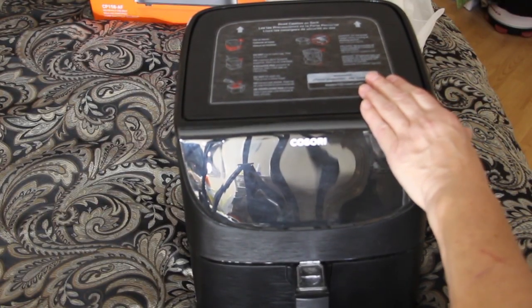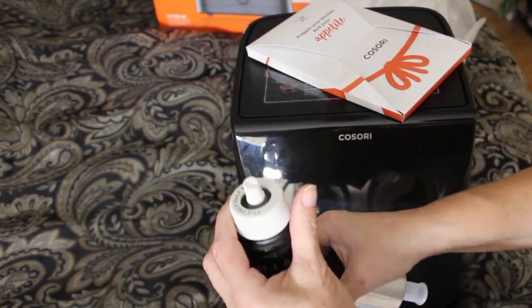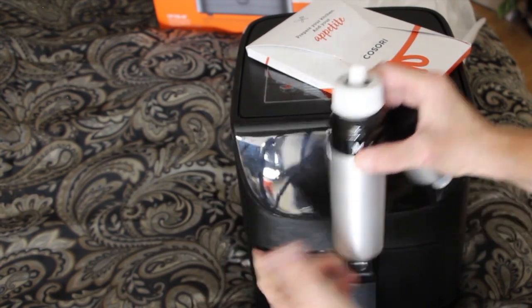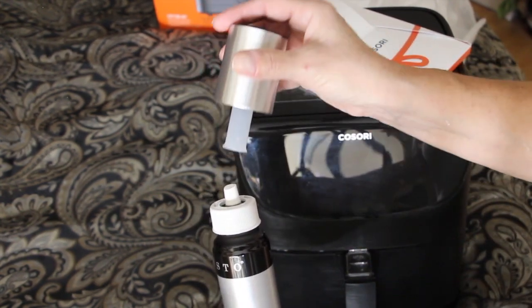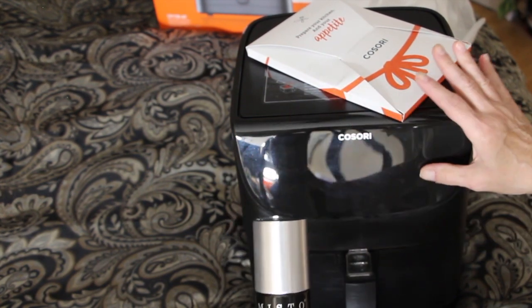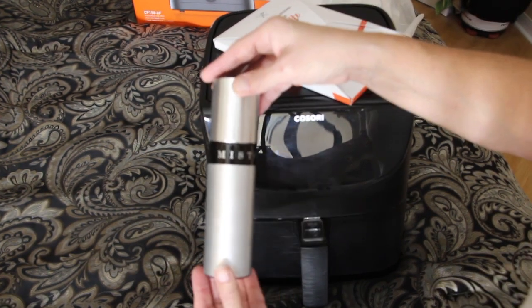So for this air fryer you use very little oil. For the oil, my husband picked me up this little mister. So you just fill it halfway with either olive oil, vegetable oil, or the oil of your choice. All you have to do is spray it in here and that's all the oil that you need. What you do is you pump it up with this handle and then just hit the sprayer inside your tray. So when I go to make something in this air fryer — because I haven't used it yet — I'll let you see how it comes out. This is a nice little mister. So I'm glad he picked me up this.